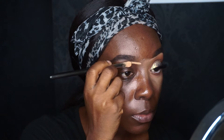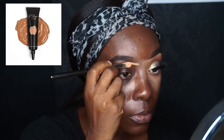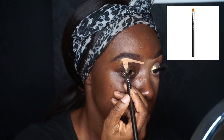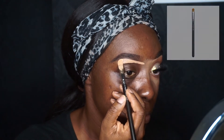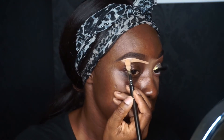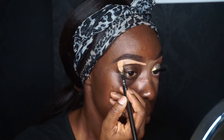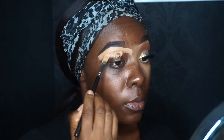Now I'm taking my P Louise base in shade five and carving out my brow using the MAC 242 brush. I like to take my time, and I'm going to end up packing that base also over my eye area with a pat-pat-pat motion.